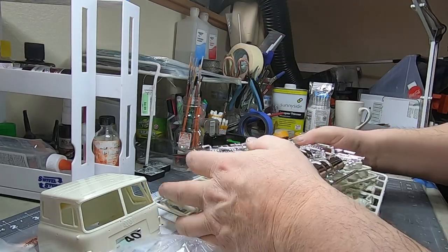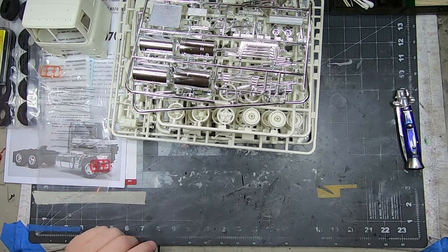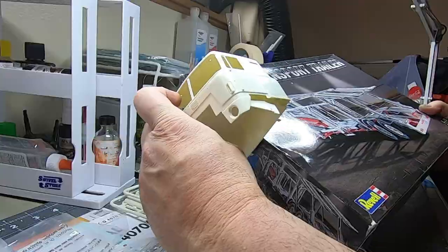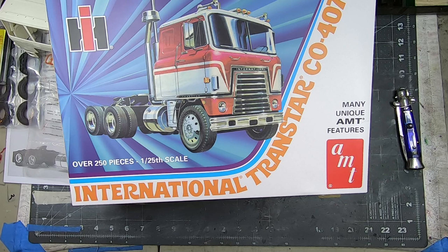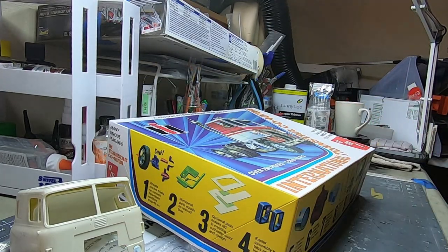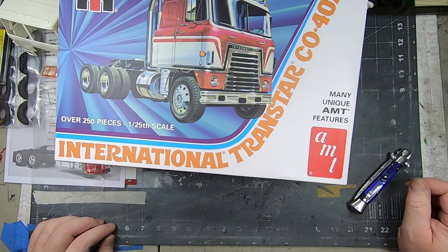Looks like it's going to be a fun build — I'm looking forward to it. The research I've done says this is maybe the best kit out there for someone that hasn't done a semi. It'll go with this — have to figure out a paint scheme for both and get them both painted up. And that about does it for the AMT International Harvester Transstar CO4070A. Brand new kit, brand new tooling — should be a fun build. Thanks for watching, give me a like, thumbs up, subscribe, feel free to comment. Let me know if you've built one of these — any tips or tricks.